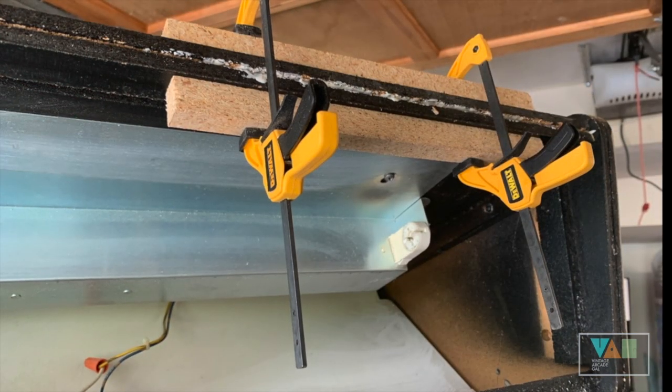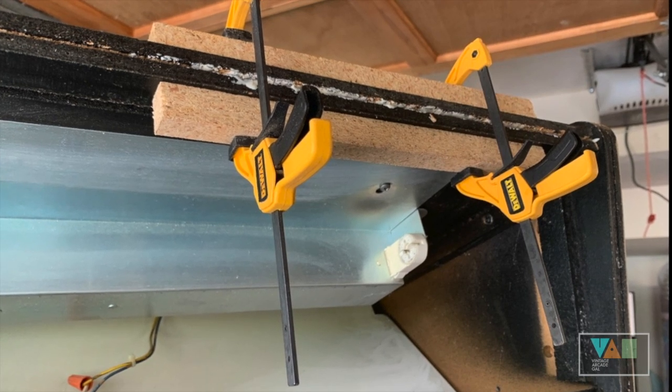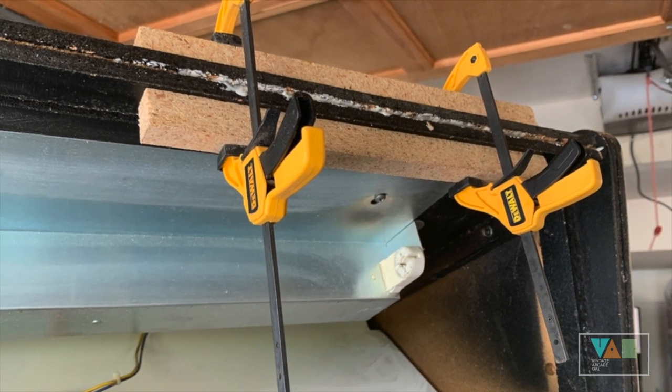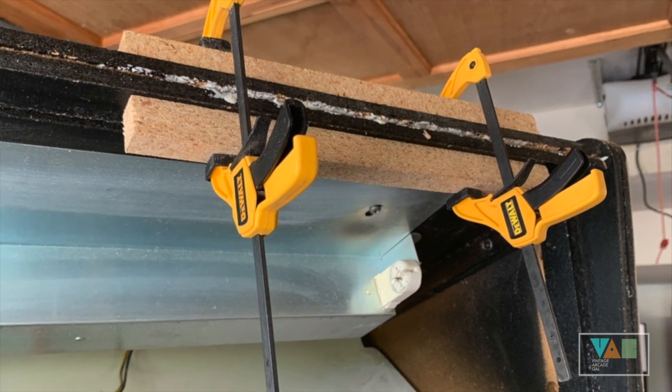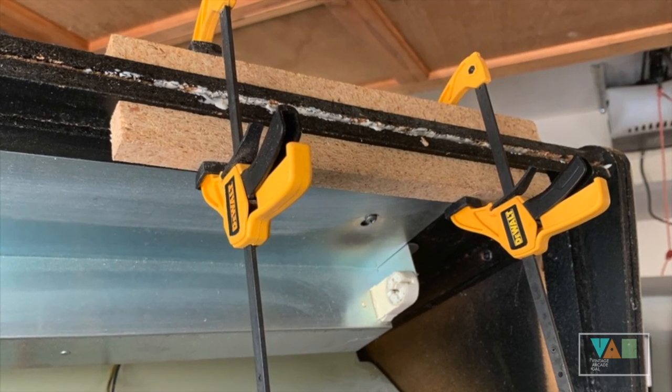While we're doing all this gluing and rebuilding, I went ahead and re-glued a top piece near the top of the cabinet where the marquee sits and the T-molding above it, which had become loose and brittle. It wasn't broken — it just needed to be re-glued to make sure the T-molding would hold once we reassembled the cabinet.